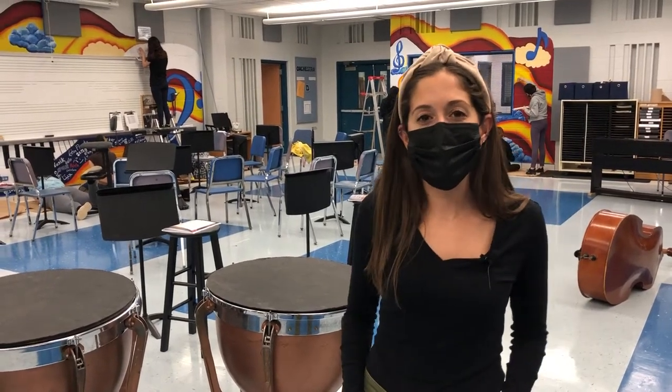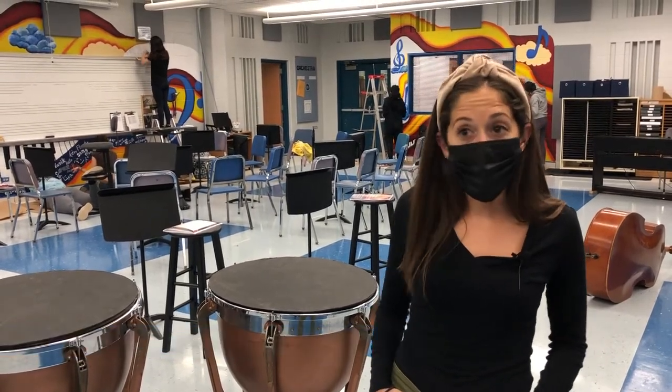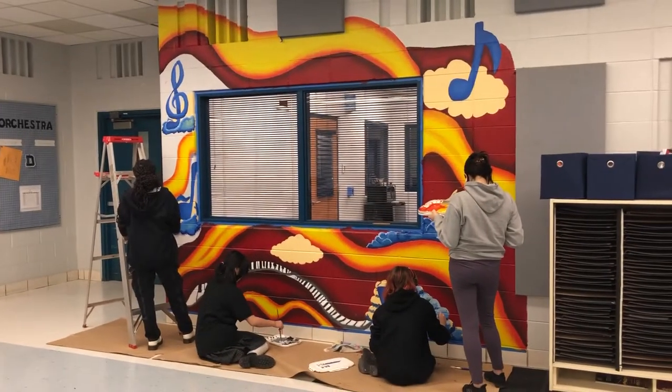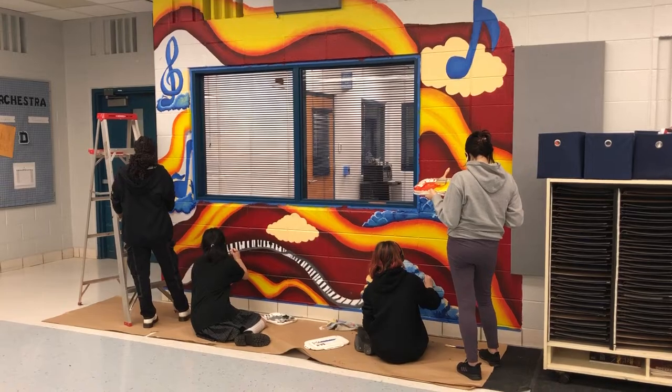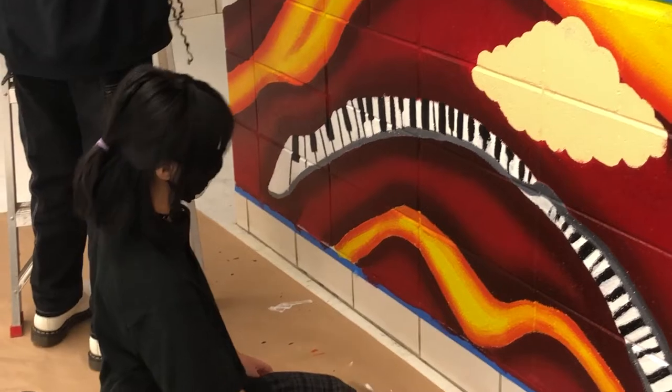Today the Painting 2 class is painting a mural in the orchestra room, designed and painted all by the students. The plan for the mural originated with the orchestra teacher — Amanda Zall contacted me one day and asked if I had any students who would be willing to paint a mural.